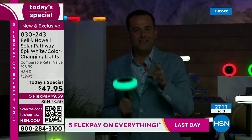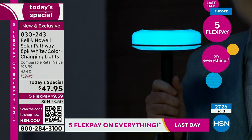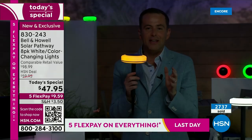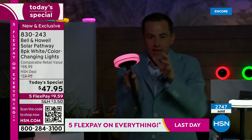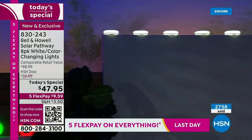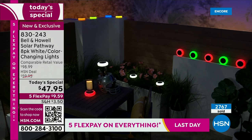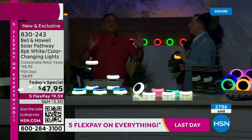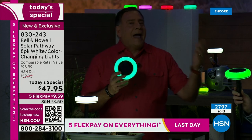When you say solar lights, your mind doesn't go here, because solar lights are normally very faded or not particularly bright. Look at how vibrant this is. The rays of the sun power it during the day, and then it comes on by itself at nighttime. When you look through the window on an evening and see pitch black, you're not getting the beauty of the surroundings. Now we're going to outline, border, create — paint with light. My house, if you drive by at night, you'd say 'that place looks amazing.' Solar lights are always going to look beautiful.